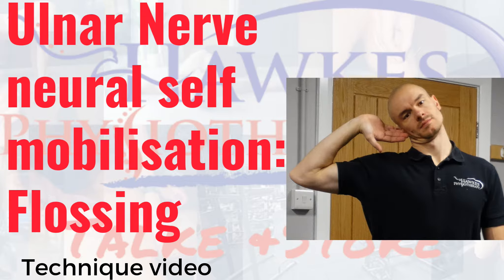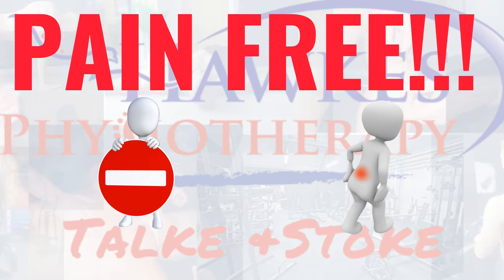This is the nerve neural self-mobilization flossing exercise. It is a good exercise for neural dynamic issues from tethering or shortening of the median nerve. With this exercise, it is extremely important to know that if you have an underlying reason for the nerve limitation, this exercise will make things worse. Make sure a physio has okayed this exercise for you and make sure that you've read the disclaimer for this video.